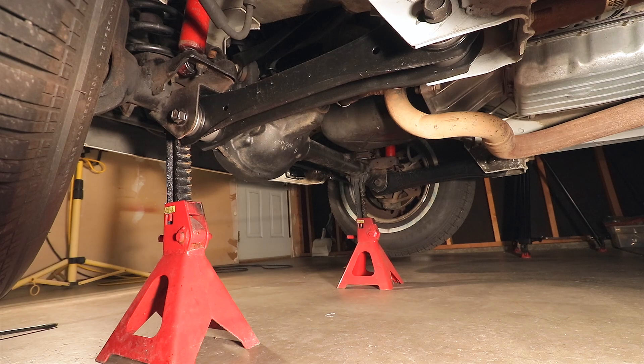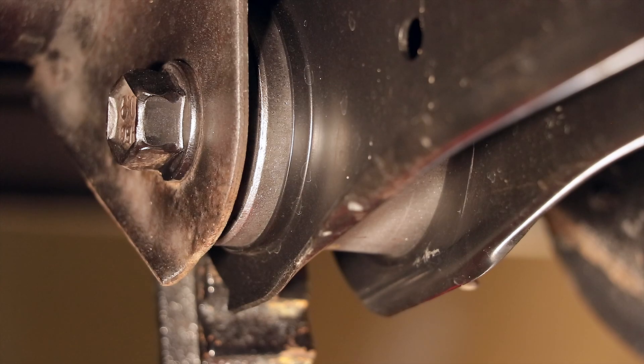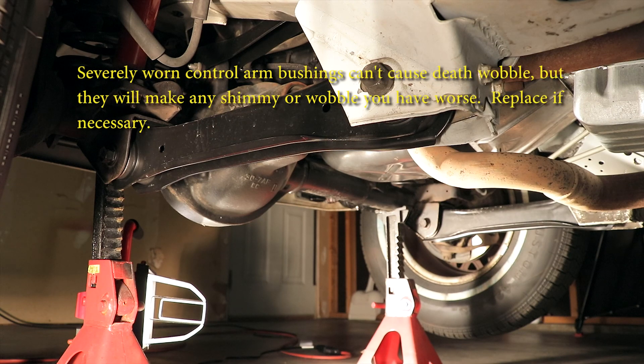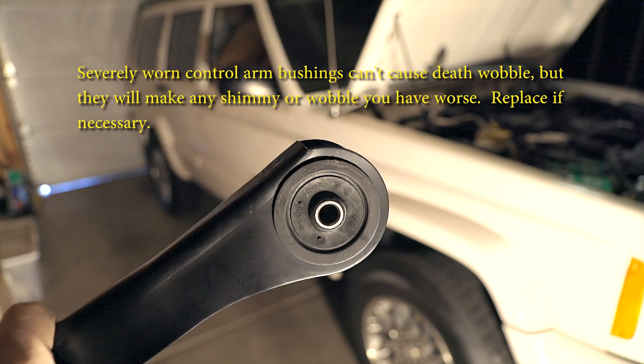Each control arm is attached at one end to the frame of the vehicle and at the other end to the front axle. Depending on whether you're running stock or aftermarket control arms, there are rubber or polyurethane bushings located at either end of each control arm. These help to isolate road noise and vibration and keep them from being transmitted into the cabin of the vehicle.